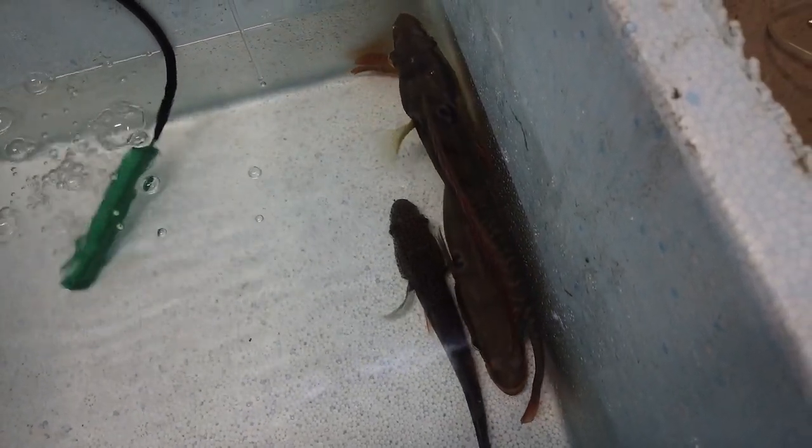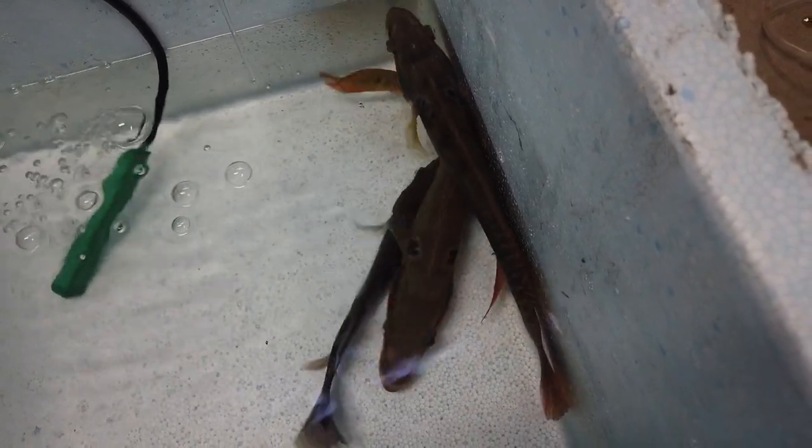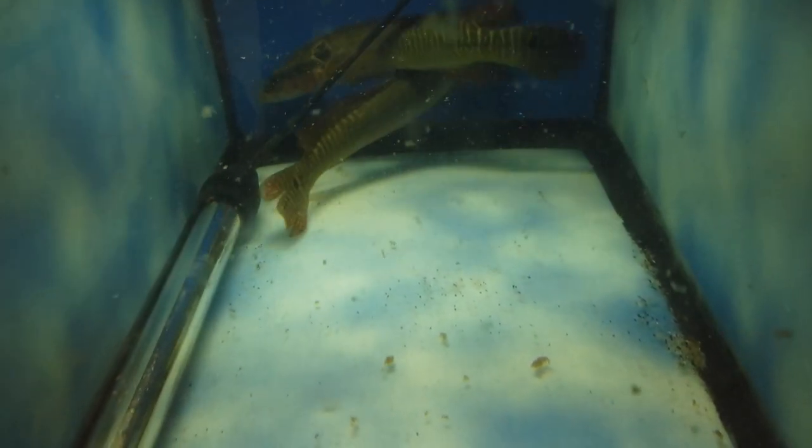So now I've got to decide which fish in the predator tank I'm going to take out and rehome. Alright fish family, look ahead — here we are, about three days later.